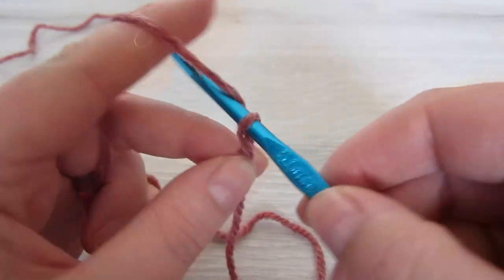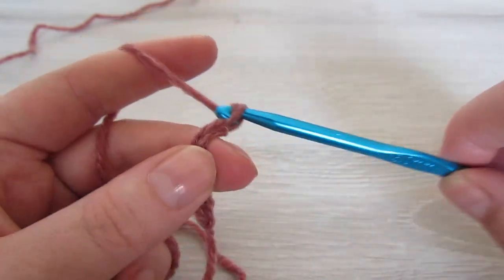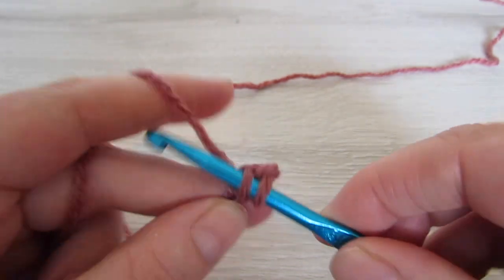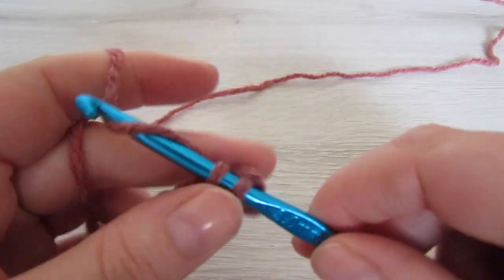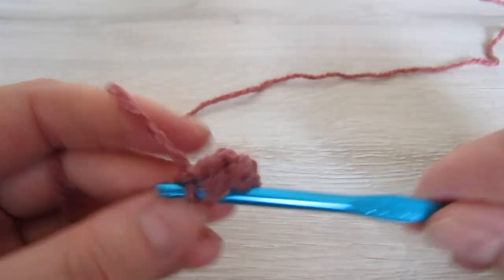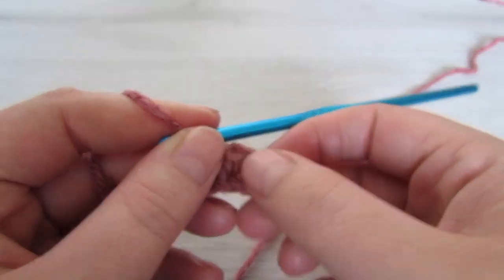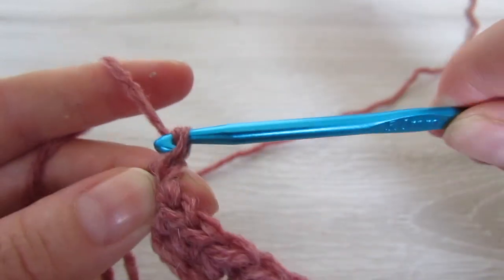So we're going to start off with our back panel and we're going to chain 11. Single crochet into the second chain from the hook and then single crochet into every chain to the end. At the end of the row, chain 1 and then turn your work.